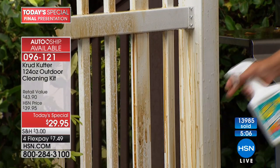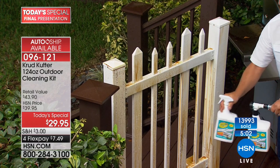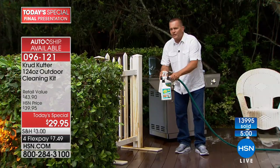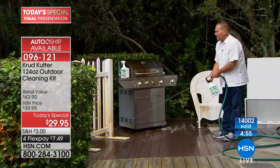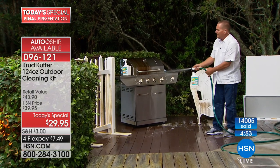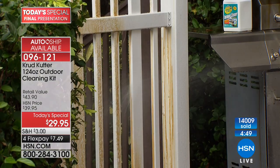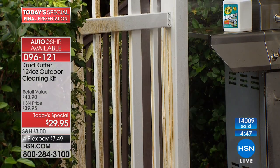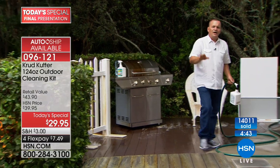You have the choice — use it with the pump sprayer, or use the hose connection to stand back and do huge sections all at one time. All you do is aim, spray, rinse, and walk away. Look at the difference that makes in just seconds — you can do huge areas.